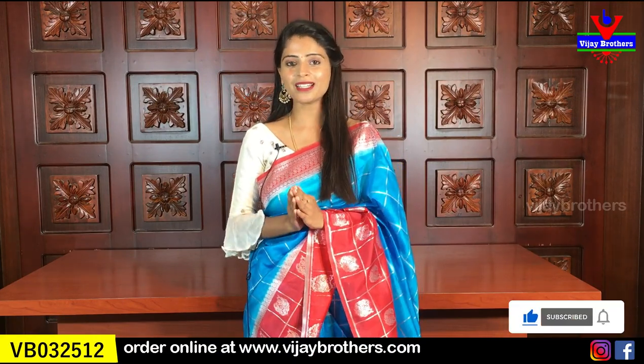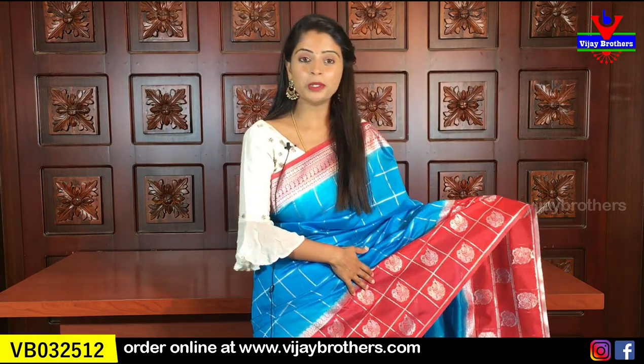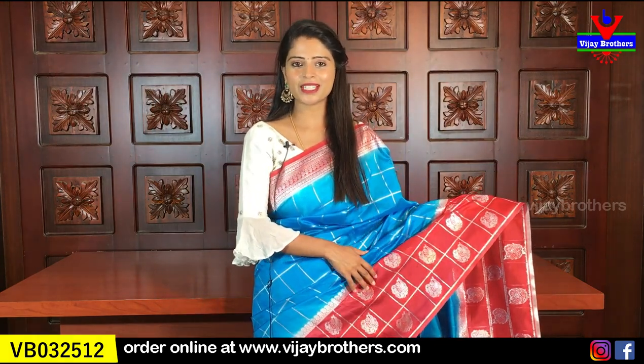First of all, please subscribe to my Vijay Brothers channel and click the bell icon so that you can get a notification on new videos. So first of all, I am going to show you the blue and red color combination sari.